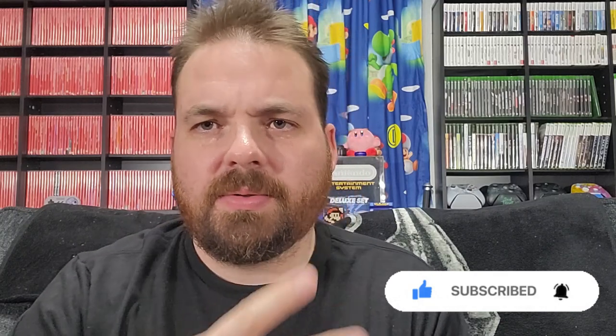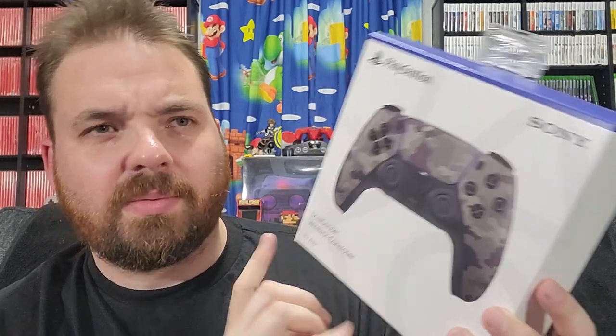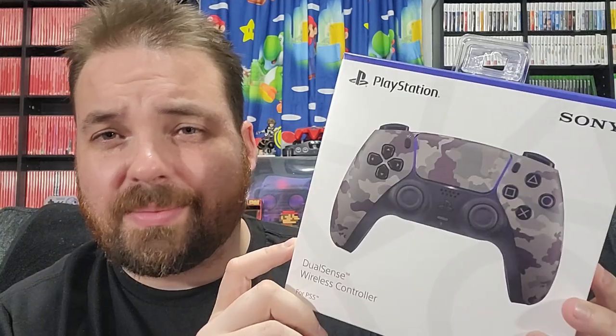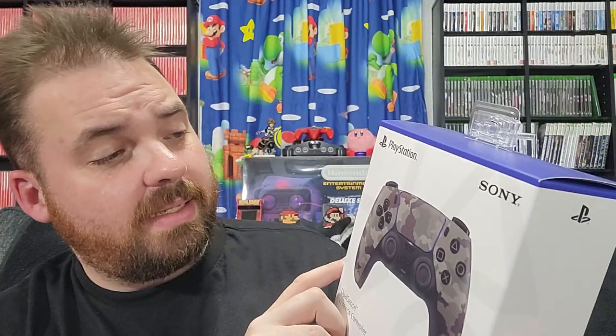Hey everybody, Logan here. I hope you're ready for that second unboxing — that's if you saw the short I posted the other day with the two new controllers. This is the second of the two videos, being the PlayStation DualSense Camo. I had to get this controller; I just really like the design on this one. It's different than all the other PlayStation ones that have come out. I have all the others. I've decided to pick up all those colors because I really like the DualSense controller. I think this is the best controller Sony's ever put out, and with this color and design I had to pick it up.